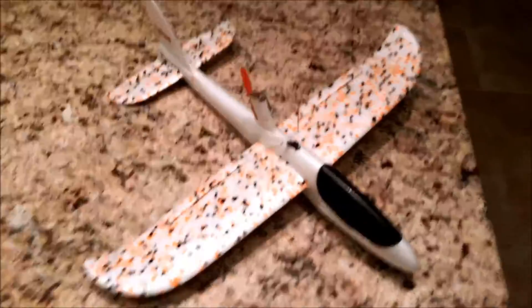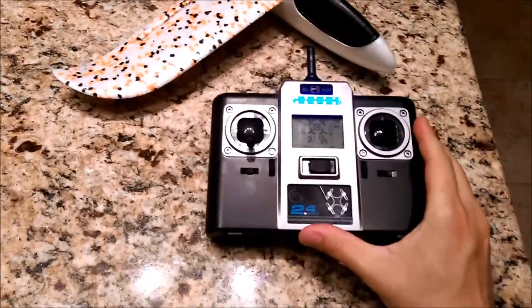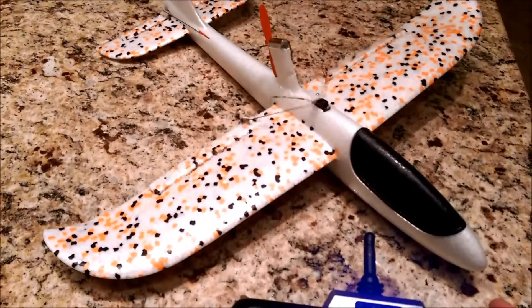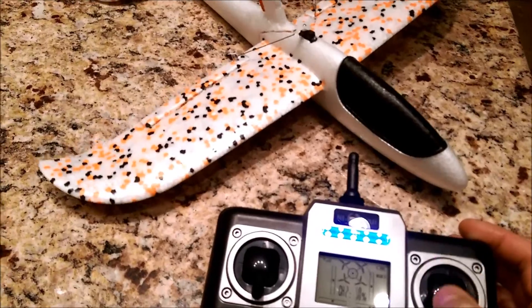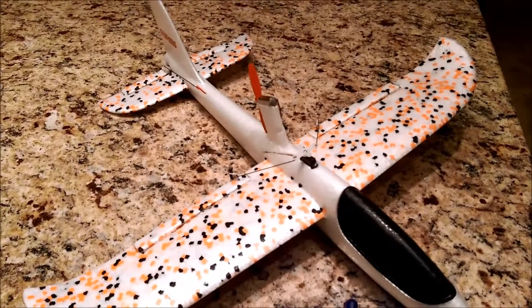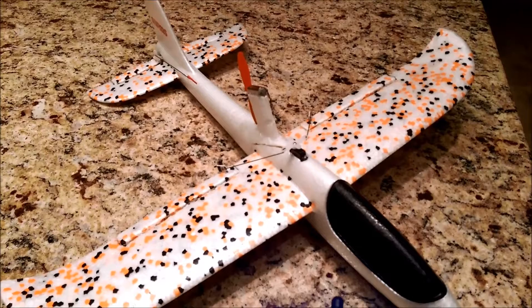Hopefully I can get it out to test it tomorrow and you guys will see a video. I'm using my quadcopter controller — it binds to my WL Toys, so it has pretty good range, that's why I decided to use this one. Let me know if you guys have any questions; I'll post the parts and everything with links to all that in the description.